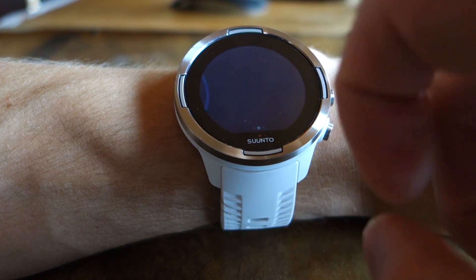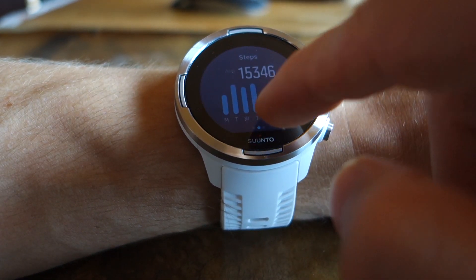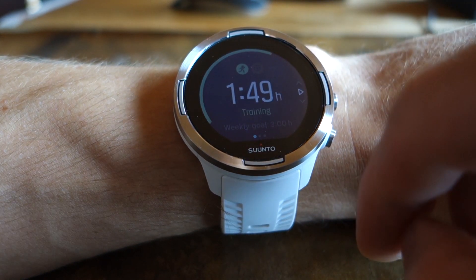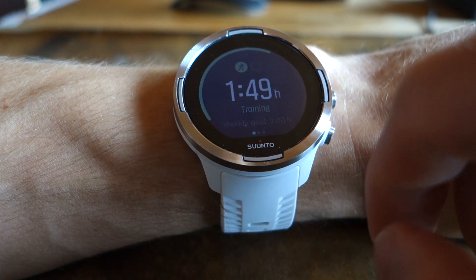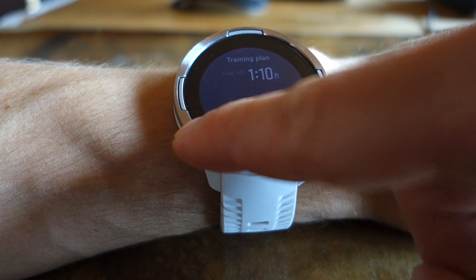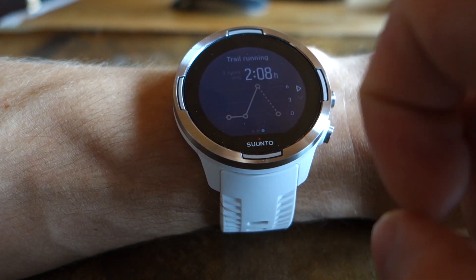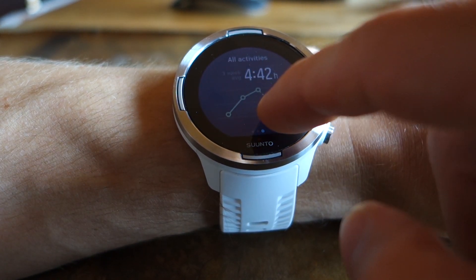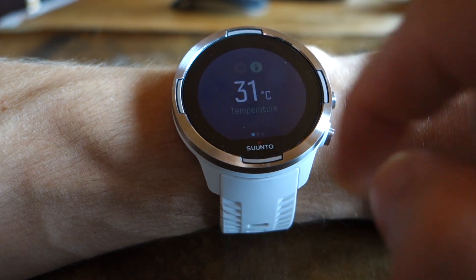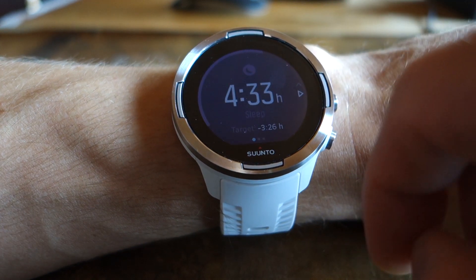Tapping further gives calories and the overviews and details of those data. Then training time, also showing recovery time with the weekly goal. Last Sunday was my Sky Race, which is why I haven't been doing much this week. There's a three-week overview and the details, including altitude, temperature parameters and their graphs, and sleep tracking.